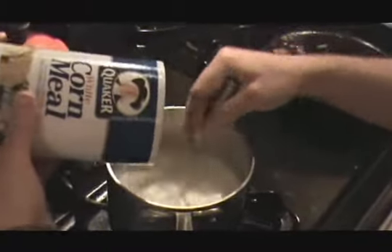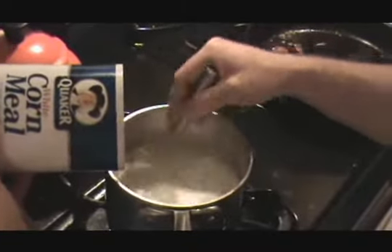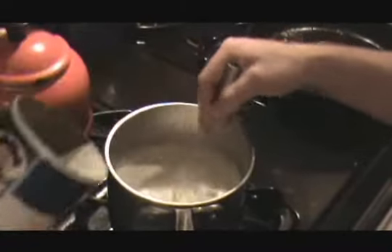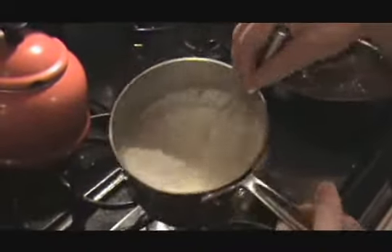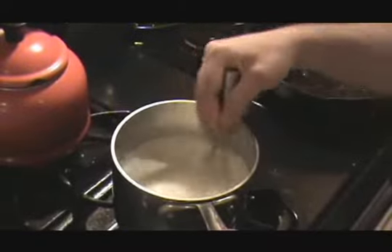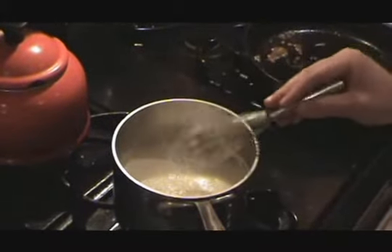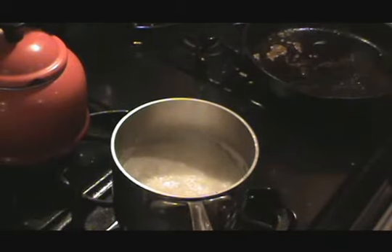The coarser the grain on the cornmeal, or the grits, the longer it takes to cook. It's almost there — you can see it's getting a little bit of a thick texture. It's definitely getting thick, almost like a thick hollandaise texture. Now you can see it really thickens up, bubbles and churns. I'll put a lid on it and cook it for a few minutes.